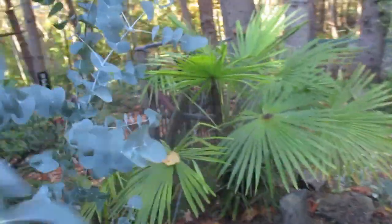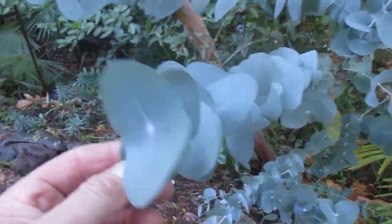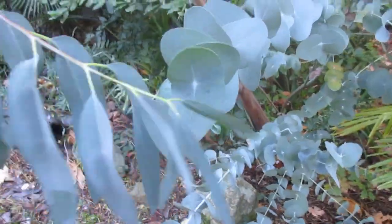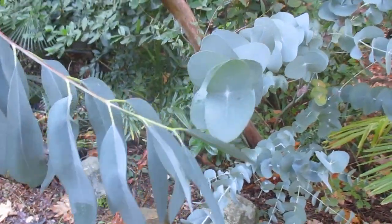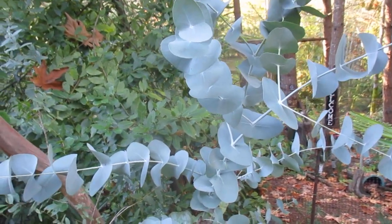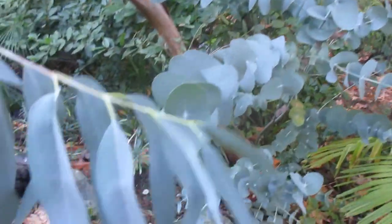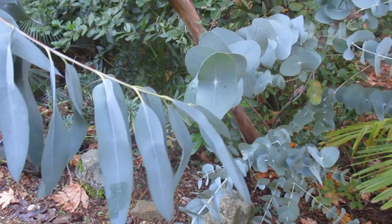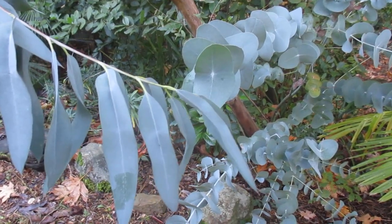That's why the stem goes through the middle of them — to make it easy for them to spin. Immature, mature — I grew these from seed. See the difference? That's all on the same tree. The immature ones look good; if you want to compact them, cut them back and they'll get the immature leaves again. But those are the mature ones, and they even get longer than that. So that's a eucalyptus perriniana — thanks for watching, cheers!